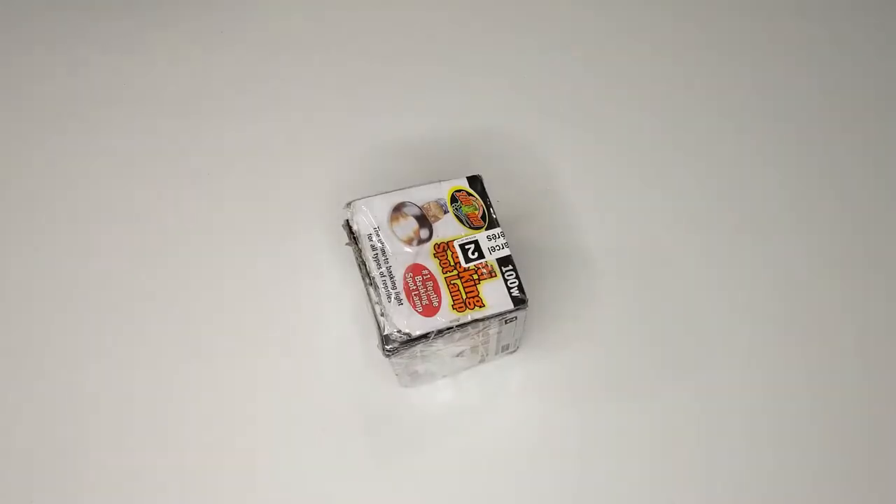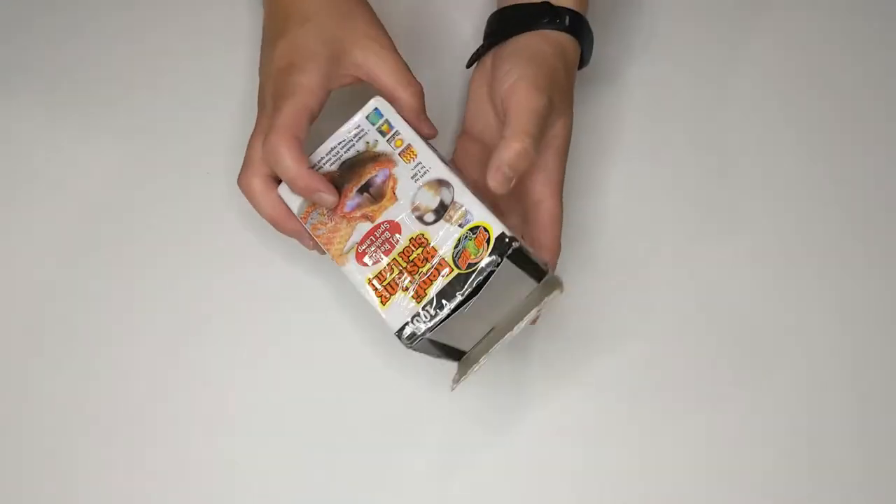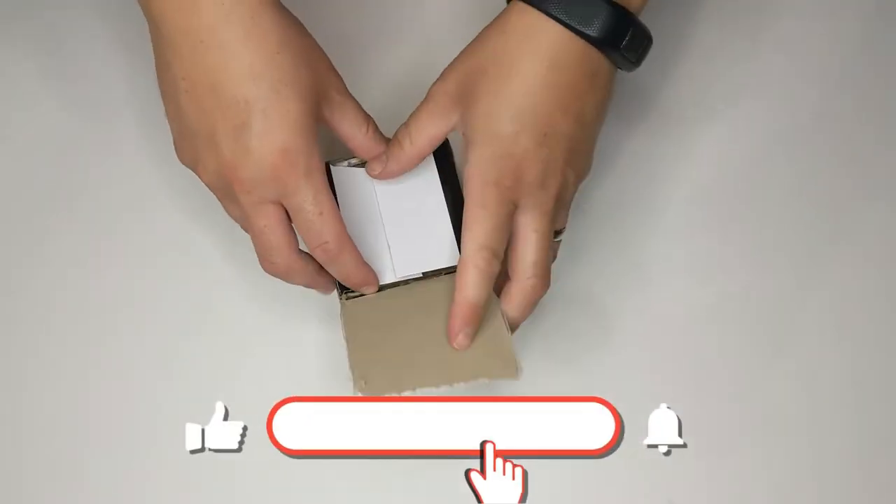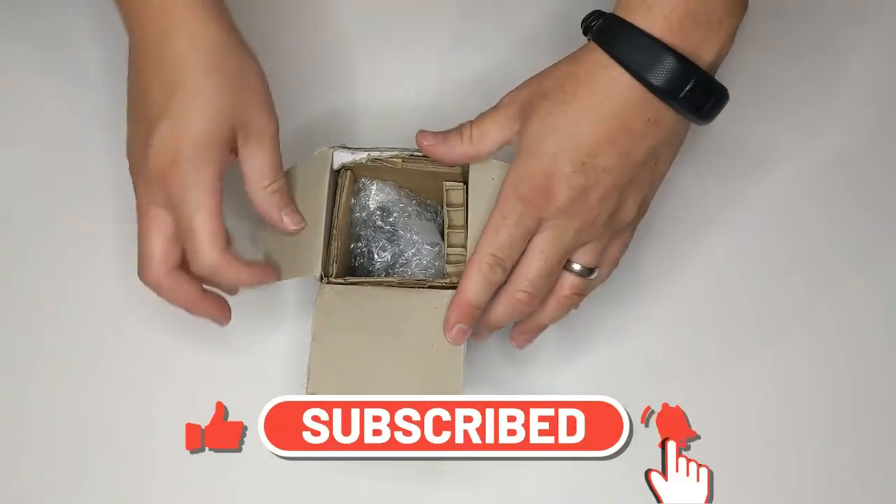It's time to head to the repair bay to fix more vintage toys. Roll it! Hey guys, welcome to a new Fixed-It video — the series where we fix old vintage toys. Before we get into it, if you like what we're doing, think about leaving a like and subscribing. It really helps us out. Let's get this box open.